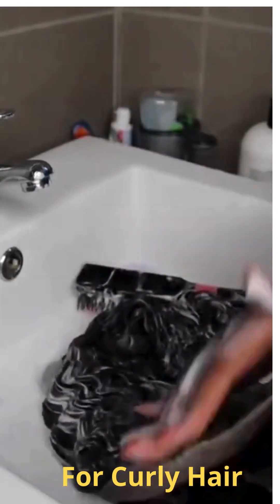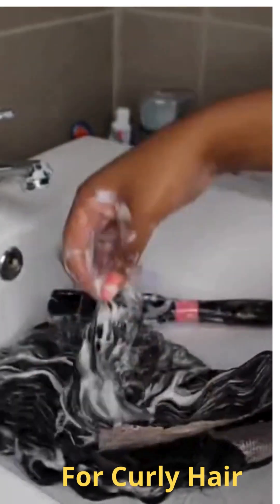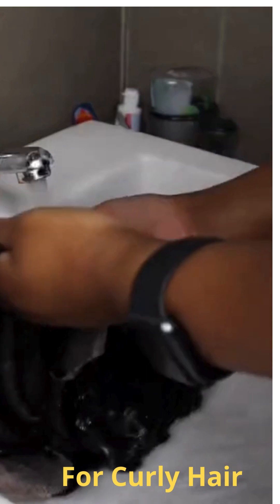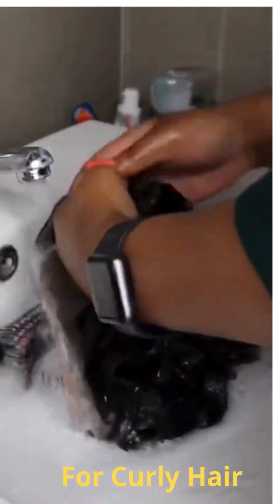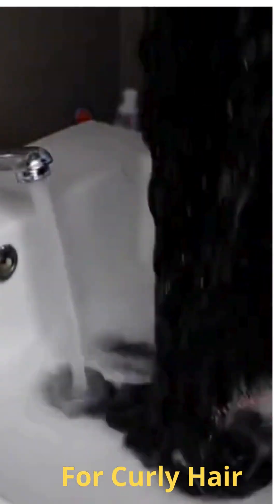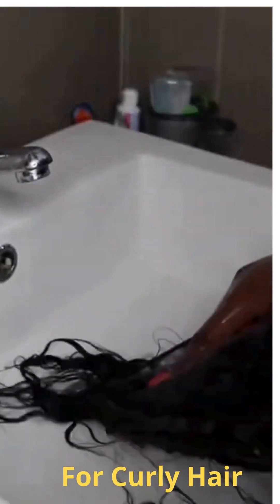Once I've worked the fabric softener into the hair I'm going to leave it in the basin for about 20 minutes. After 20 minutes I'll come back and rinse off the fabric softener and conditioner with lukewarm water — don't use water that's too hot or you'll strip the silkiness from the conditioner and fabric softener. Rinse thoroughly because you don't want your hair smelling like fabric softener. I'm brushing the hair while rinsing, taking my time, then giving it one more brush and the hair is good.